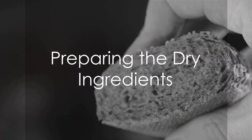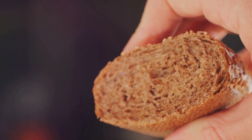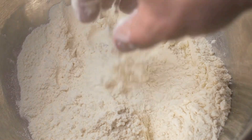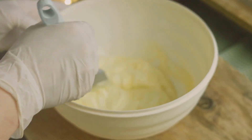Now turn your attention to the preparation. Preheat the oven to 350 degrees Fahrenheit. While your oven is getting ready, mix your dry ingredients. Combine the almond flour, flaxseed meal, psyllium husk powder, spices, salt, and baking powder. Ensure these ingredients blend well, creating a uniform mixture.